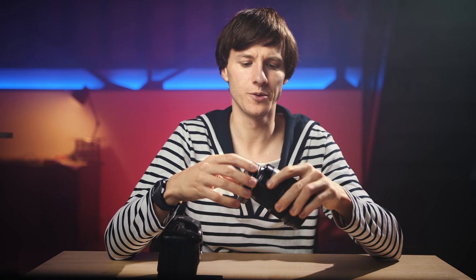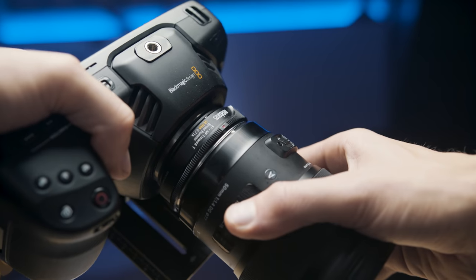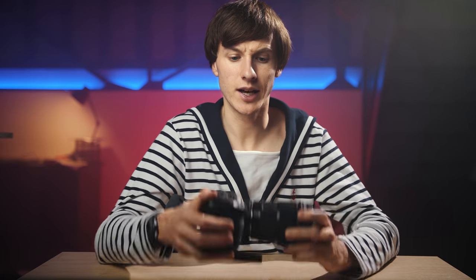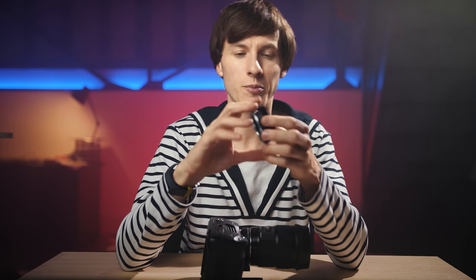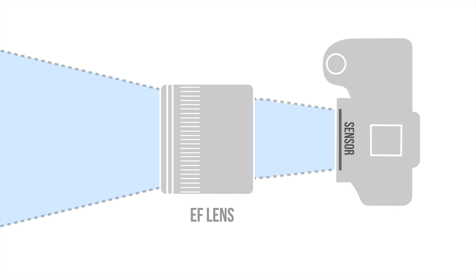A speed booster is basically an adapter that allows you to use EF mount lenses such as Canon or Sigma lenses on small sensors such as Micro Four Thirds sensors that you can find on the Pocket 4K or the GH5 for instance. The interesting part is that it's not just holding the lens like a small inexpensive metal adapter, but it's also reducing the size of the image created by the lens to fit the smaller size sensor.